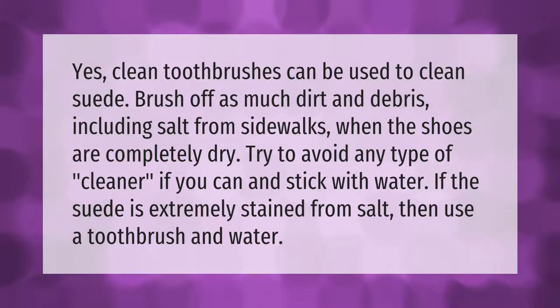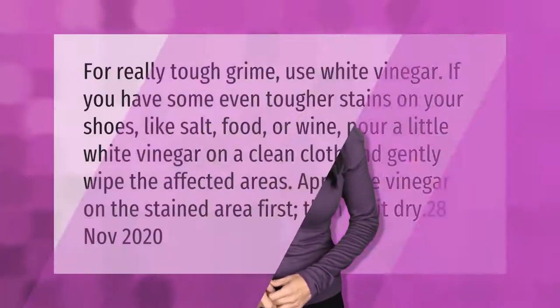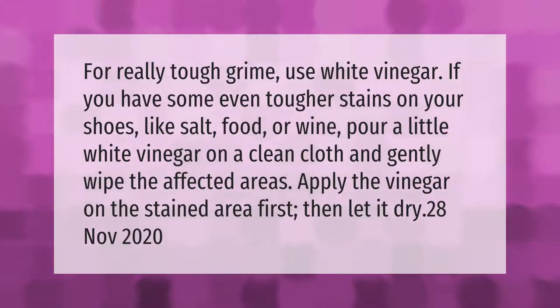Dip the toothbrush in water. For really tough grime, use white vinegar. If you have even tougher stains on your shoes — like salt, food, or wine — pour a little white vinegar on a clean cloth and gently wipe the affected areas. Apply the vinegar on the stained area first, then let it dry.